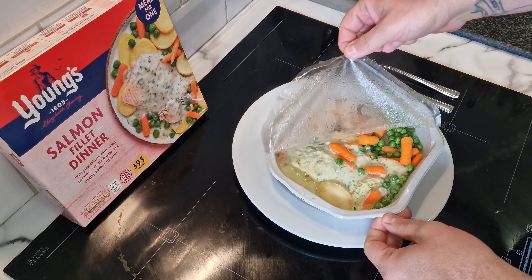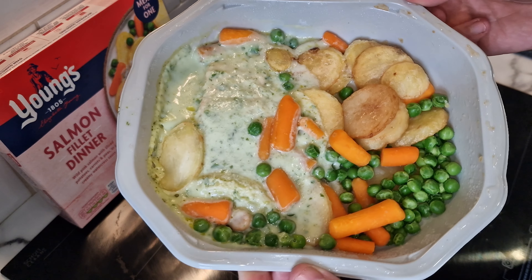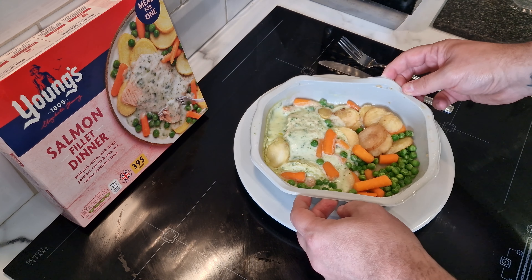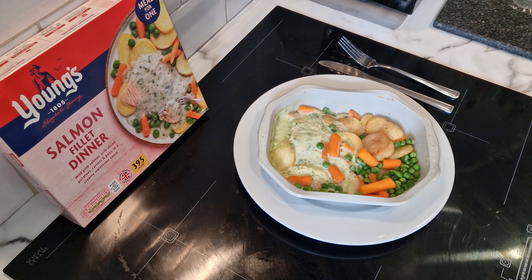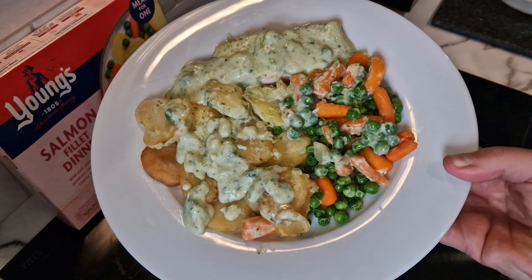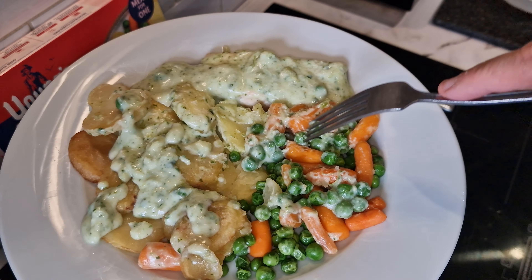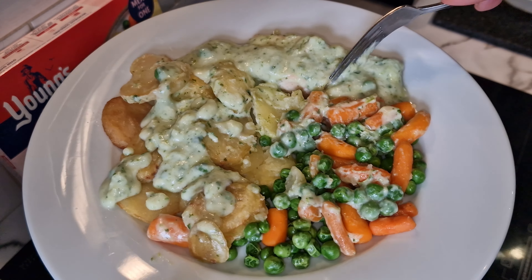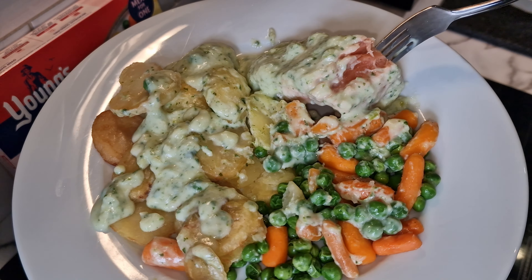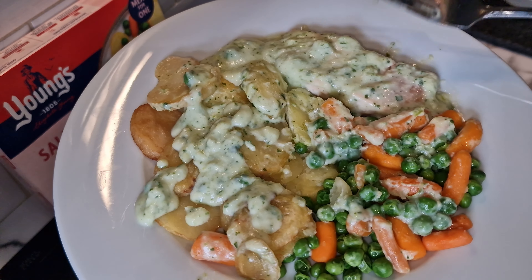It's been in for eight and a half minutes. I'll get it onto the plate and let it sit for a minute as per the instructions. If I'm honest, the potato looks a bit dry, but there is plenty of that watercress sauce. The veg looks a bit sweaty, but seems soft. And then you've got this pink salmon here which is — very pink. I don't know if that's fully cooked.